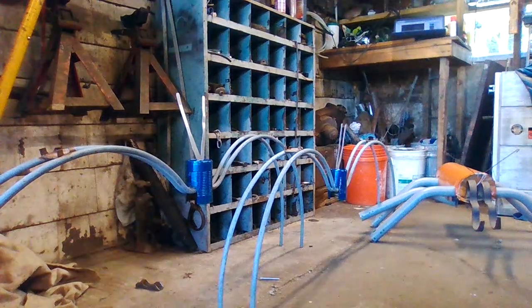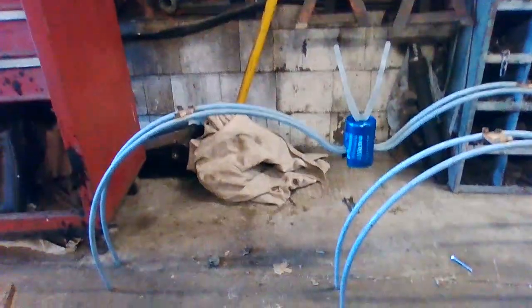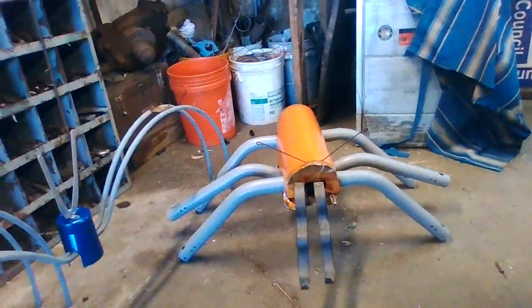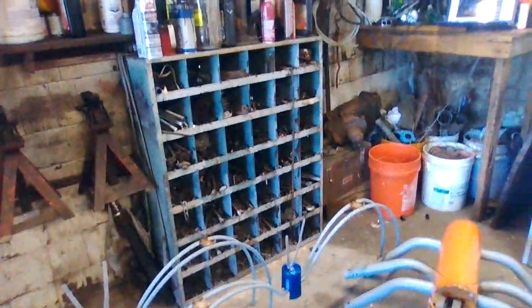Good morning guys, it's Tuesday October 3rd. I'm out in the garage doing some scrap work, and when I'm going through the scrap pile sometimes I find objects that resemble things. For instance, these table legs sure did look like spider legs to me, and those look like bug legs. So with Halloween around the corner, I decided I'd make my own Halloween decoration.